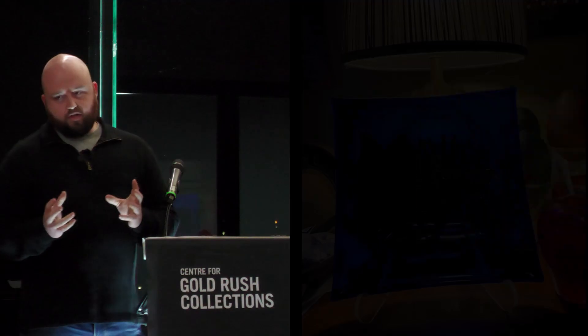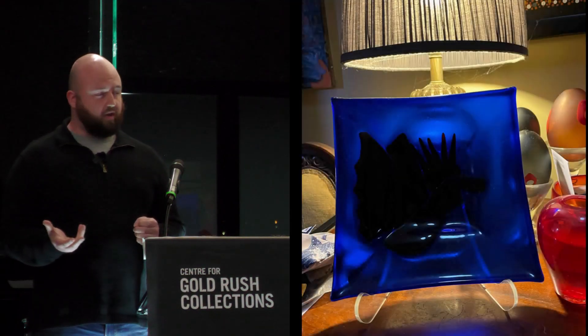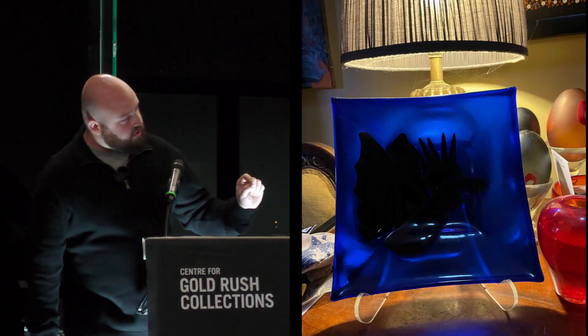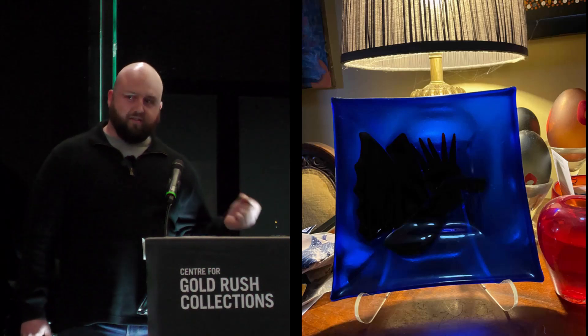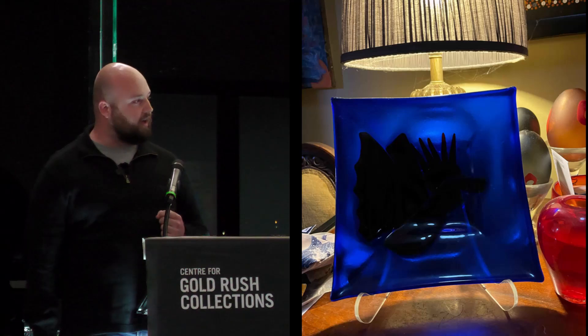My first ever experience with glass was at Ballarat Grammar, which is where I went to high school, and this was my first piece. As you can see, I had a lot to learn. I chose a dark blue with a dark red and a dark green, so you can't actually see what I tried to make. Luckily, I had a lot to learn.